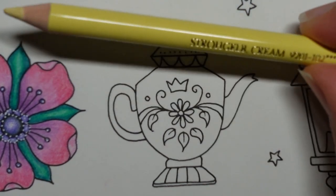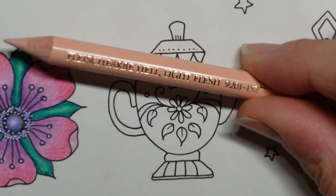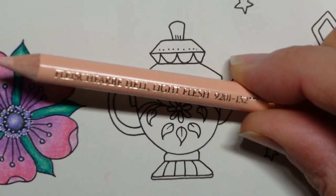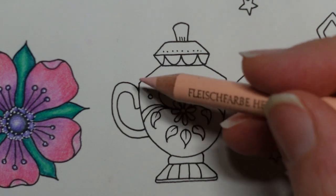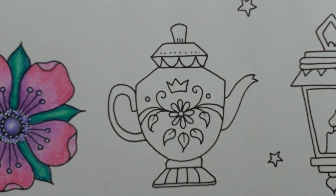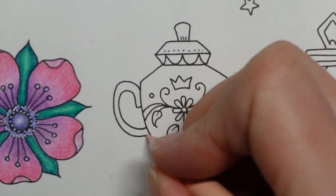So I'm going to mix the cream polychromos and the light flesh. This one's changed name, it's 132. I'm not sure what the new name is — my sets are older so they still have the old names. I'm going to start with the 132, do the areas that I want to be a little bit darker and then add the cream on top. I'm just going to see what happens. It might be a complete disaster, but I'm just going to experiment, having not done it before — bit of jeopardy for you.